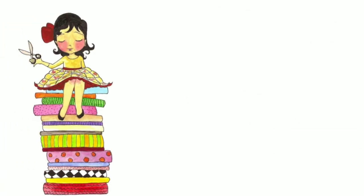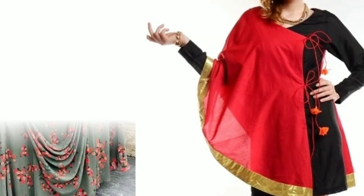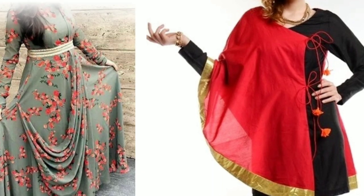Hi everyone, welcome to Sewing is Fun. Today in this video I'm going to show you some designer kurtis, so next time when you're going to prepare your own designer wear or giving it to your tailor, just keep in mind all these designs. So let's quickly get started.